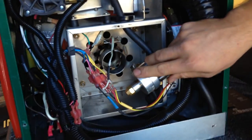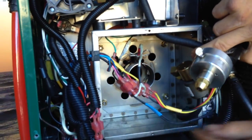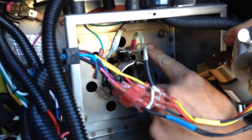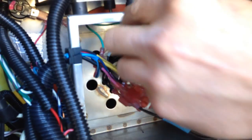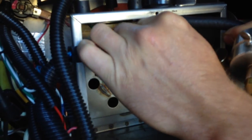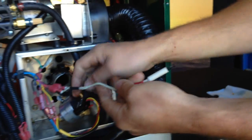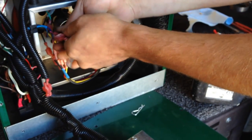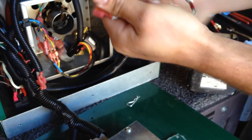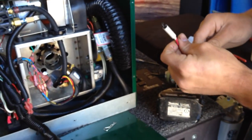Next we're going to change out the igniter. What holds the igniter in is this pin clip right here. Pull that pin out and then pull your igniter out — it comes straight out. It's a pretty fragile part, so be careful when removing it. This one still worked, so I'm just going to remove it and set it aside for a spare in case I need one when I'm on the road.